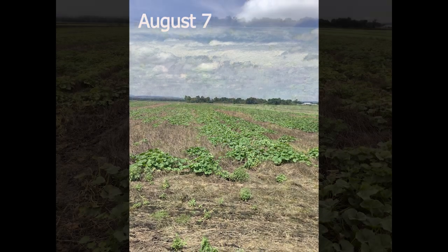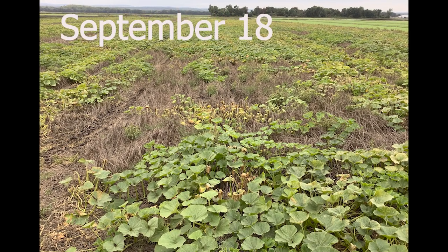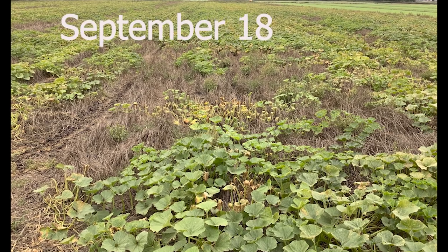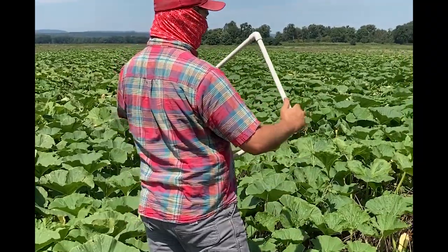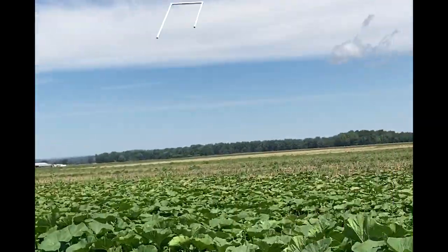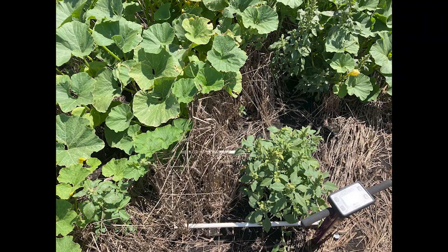So even though it's easy to see that there aren't many weeds in this field, we've been carefully tracking the weed pressure in the different trial fields throughout the season. The way that we do this is by randomly throwing this three and one-third square foot PVC quadrat in the field four separate times. We then carefully count and classify all of the weeds within that quadrat, in addition to measuring soil moisture and temperature. This season we completed these weed counts five times in each of the trial fields.